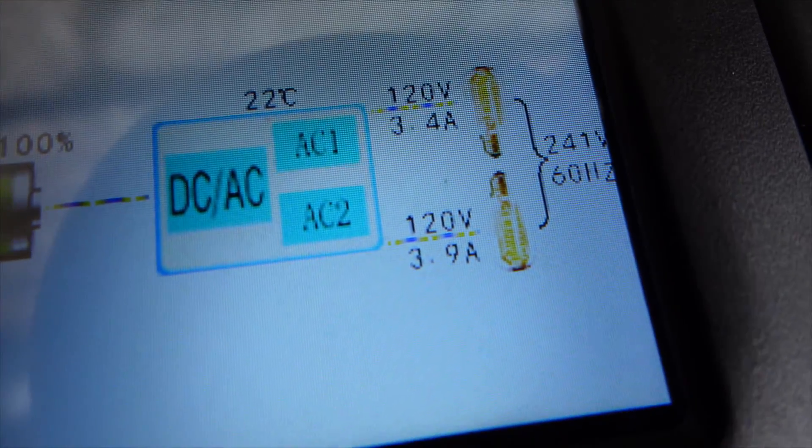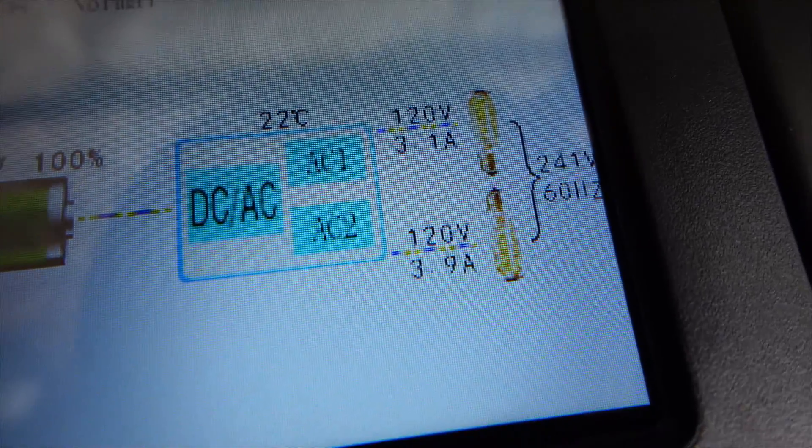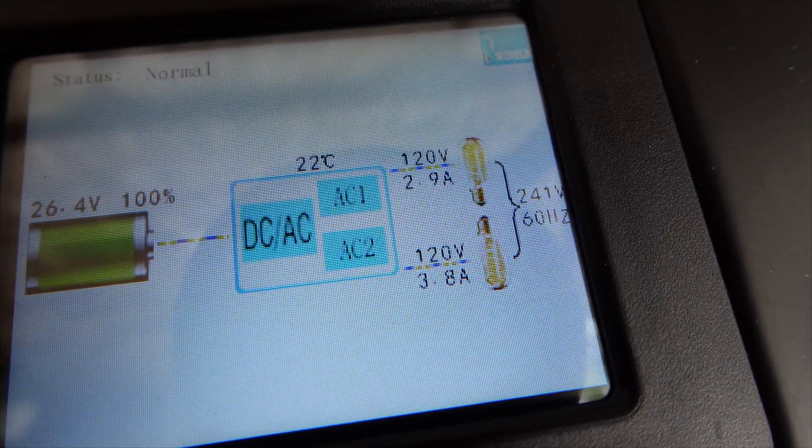Before we check the dryer, let's look at the load right now. It's about 3 amps per leg — 3 amps on top and about 3.8 amps on the bottom on the second leg.